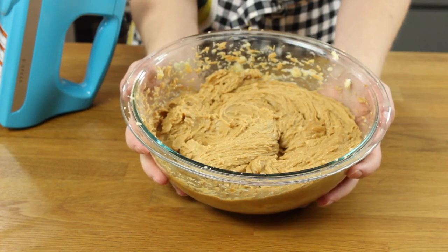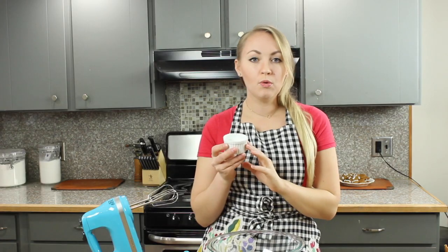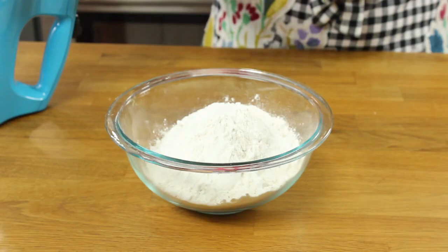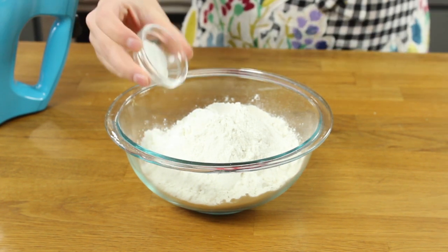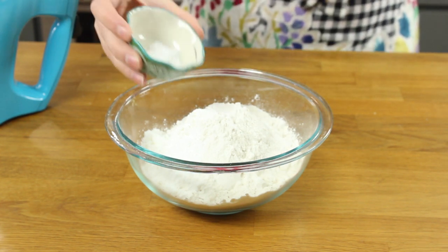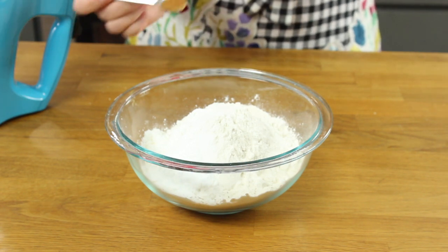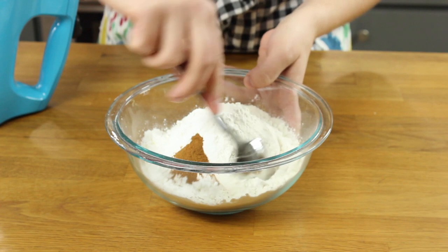Now set this aside and prepare your dry ingredients. We'll start with three cups of all-purpose flour. We're going to use a tablespoon of cornstarch in this recipe — cornstarch makes these cookies really soft and chewy so don't leave it out. Then add one teaspoon of baking powder, one teaspoon of baking soda, one teaspoon of salt, and one half teaspoon of ground cinnamon. Stir them together until combined.